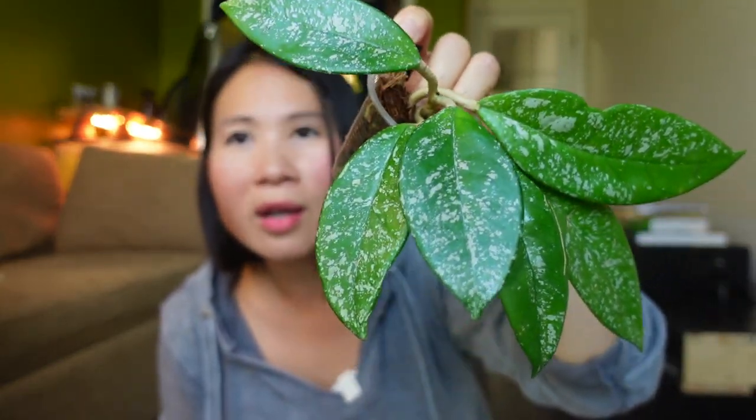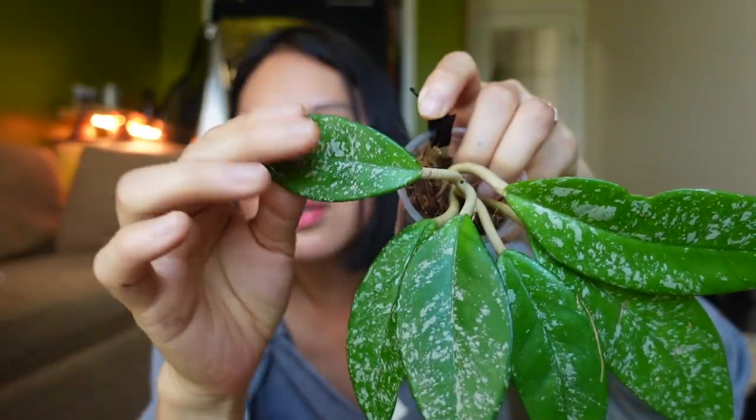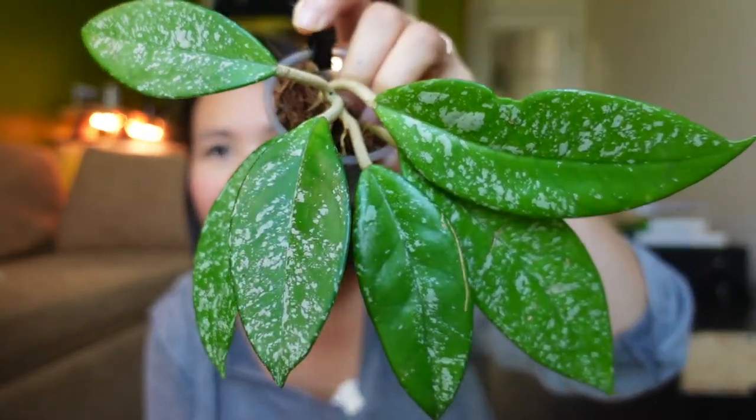The next one — there are so many different types of carnosa like stardust and freckles, and I think this one was stardust, though I'm not sure. I recently had to reroute this and it hasn't grown for a super long time, but it is a stunning Hoya and I'm hopeful it'll eventually hit a growth spurt and give me more beautiful splashy dotted leaves.